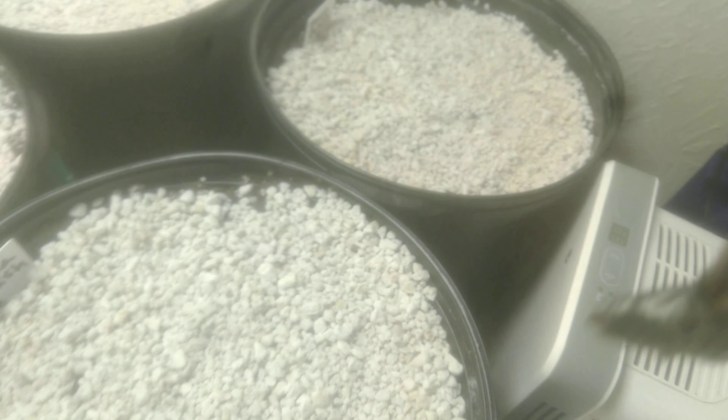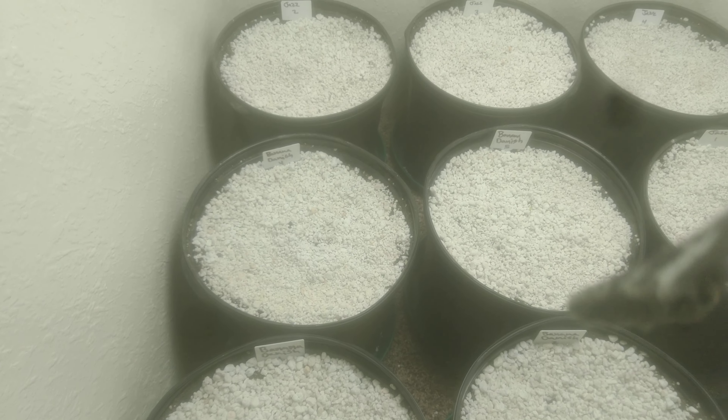That's a dehumidifier and I think it's at 59 right now. But nope, we're good so far. You guys have a dank day.